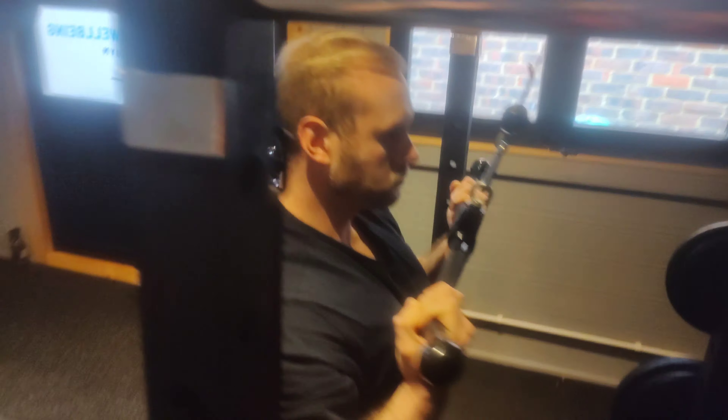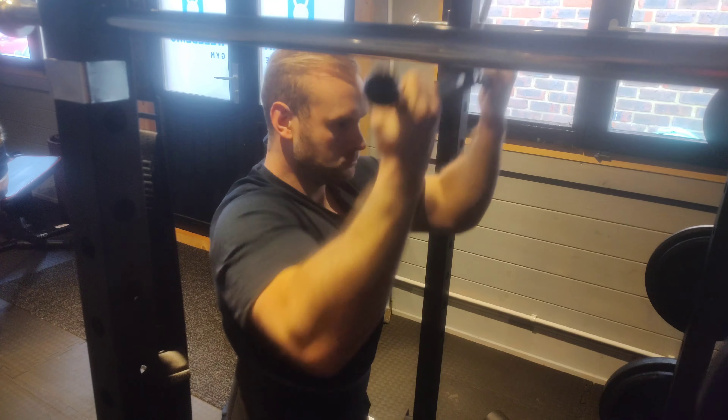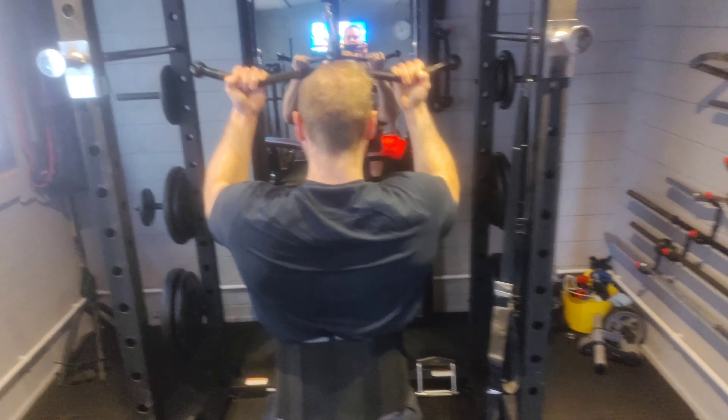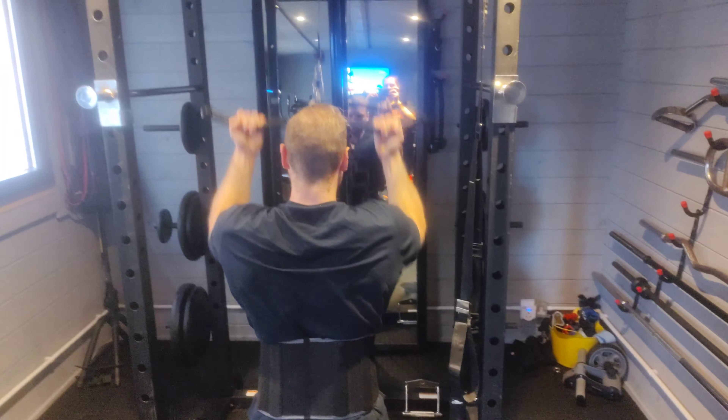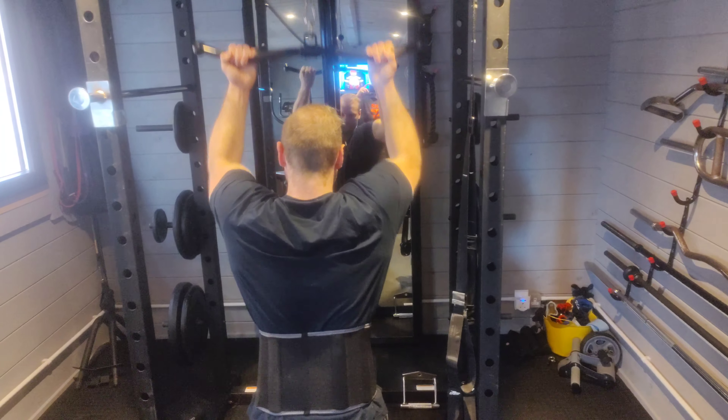With this one I'm effectively bringing my shoulder blades up, not 100% because I've got long arms. I'll lose tension in my lats if I go all the way to extension, and the tension will then shift too much to my biceps and my wrists will suffer for it. I'm essentially pulling it down with control cadence, tucking them in — just like that.